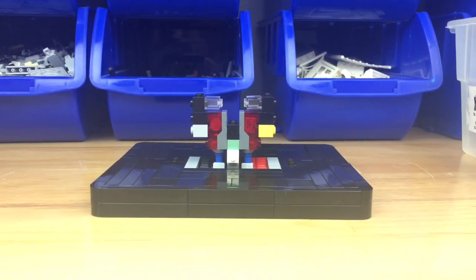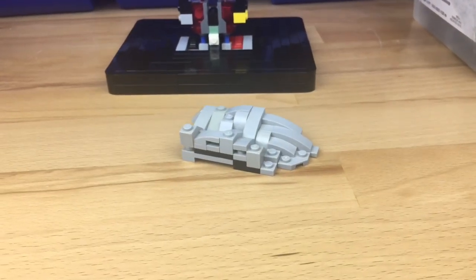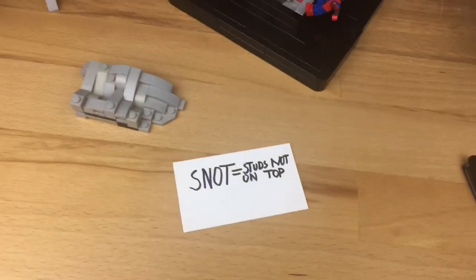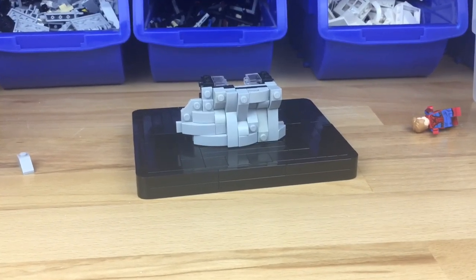Now it's time for some super cool rock work. I grab some plates and slopes and basically build a textured floor. Actually, because of my Ethan Tingle, I'm able to use the studs-not-on-top technique and basically make a vertical wall, which is super cool for rock work.